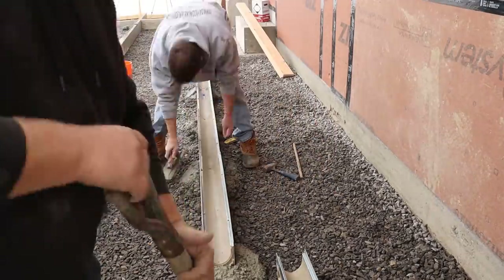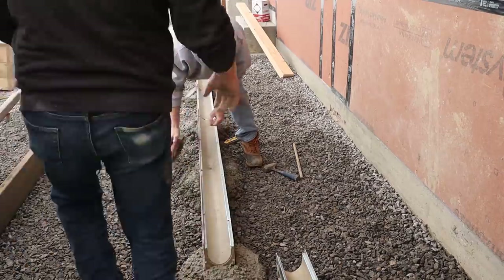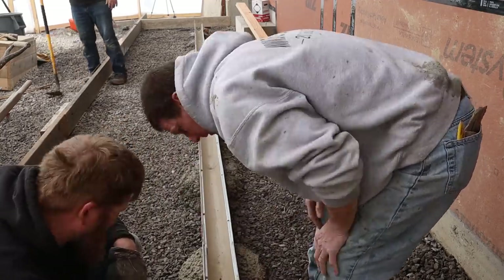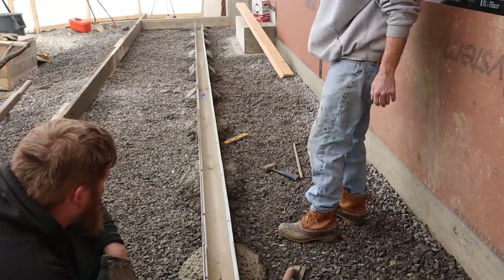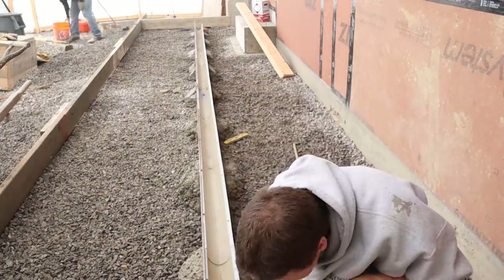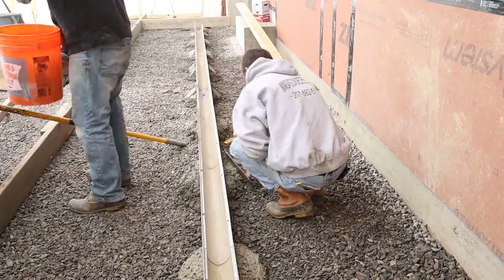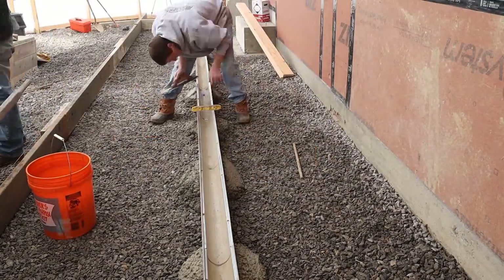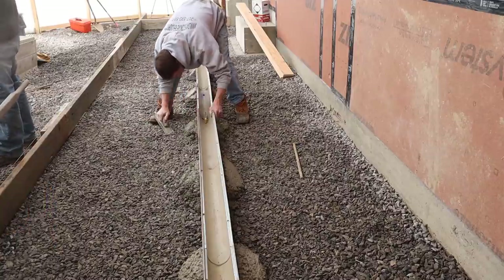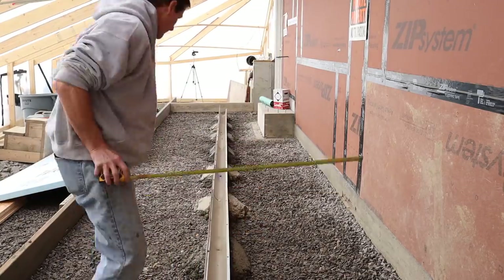It's just a matter of taking your time, going one piece at a time, not hurrying, and making sure everything's straight and set to grade. The top of the trench drain is going to be an inch lower than the outside form and an inch lower than the grade going into the garage — so there's an inch slope down to the trench drain over about three and a half feet on each side, which is a little over a quarter inch per foot. That's definitely going to shed the water; they won't have any water sitting on this thing.